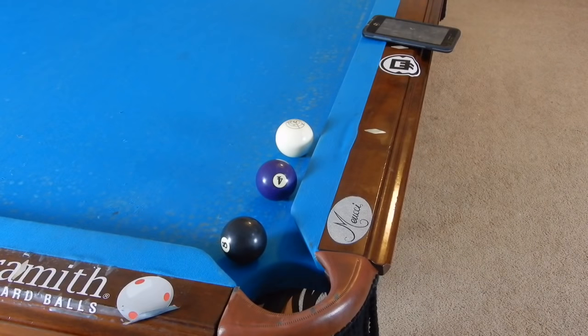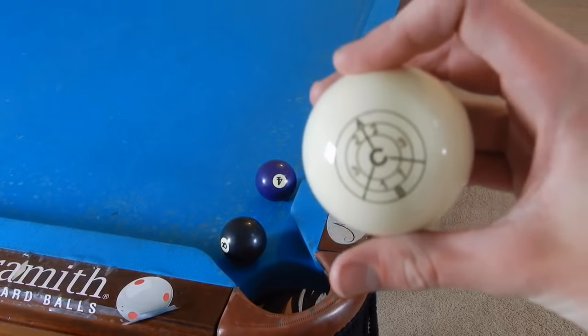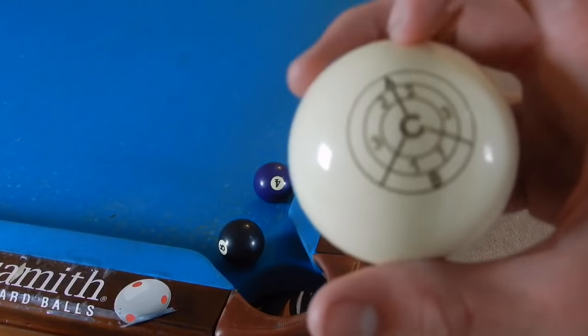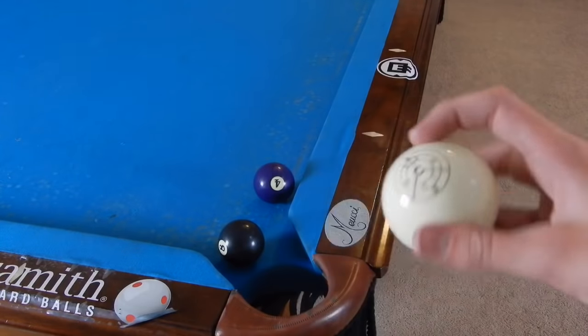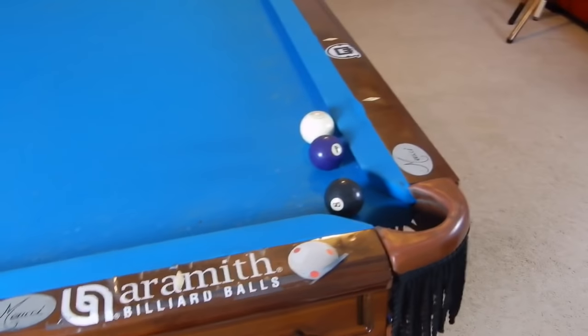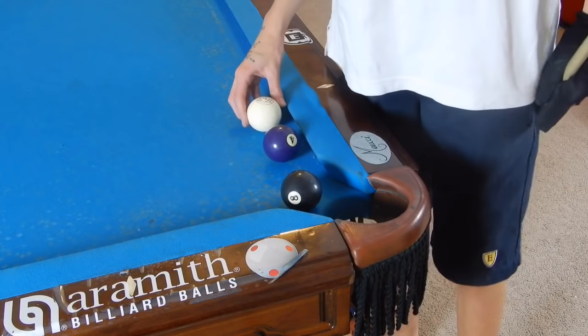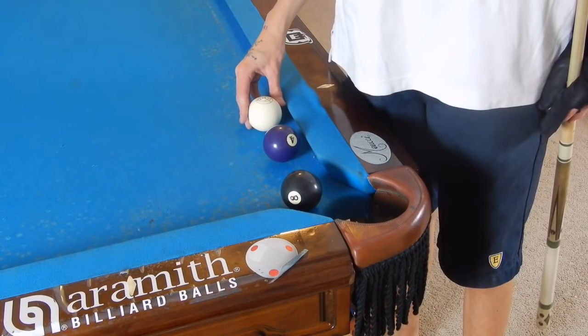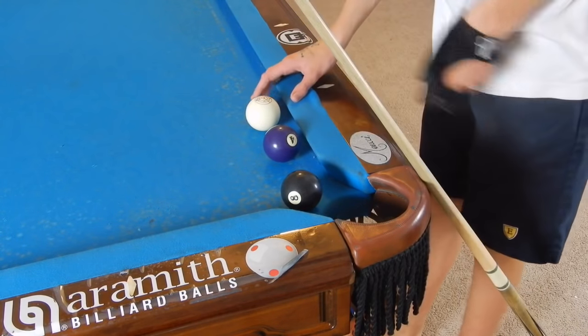Hey guys, I'm Jay Dupree and today I am showing you how to massé. I can finally show you exactly where to hit on the cue ball because I now have the IQ ball, which shows different points. The A stands for above center, C stands for center, and B stands for below center. I'm going to use this cue ball to teach you how to massé and how to curve it. First I'm going to perform the shot and then I'll tell you exactly where I hit.